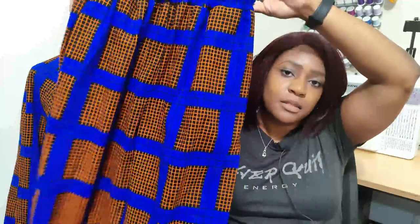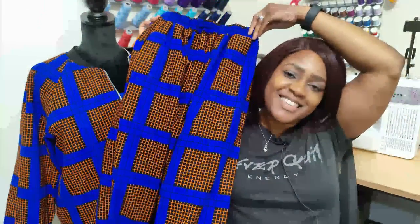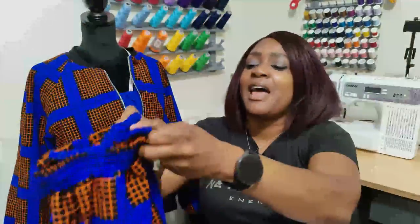With this bomber jacket I also created matching pants — they remind me of harem pants. The pattern I used for the pants is Simplicity 9268.